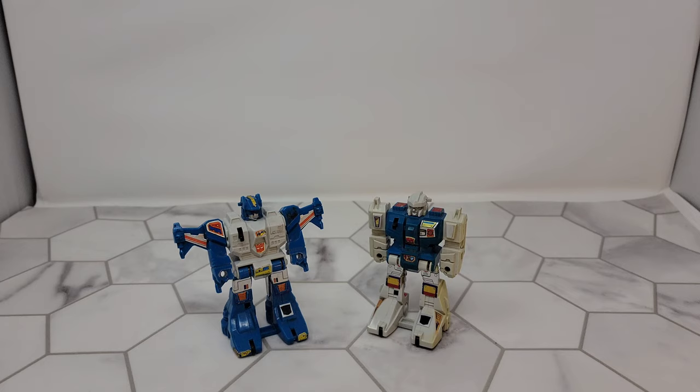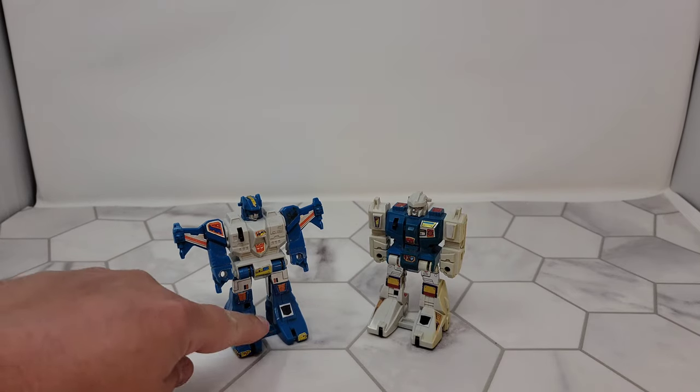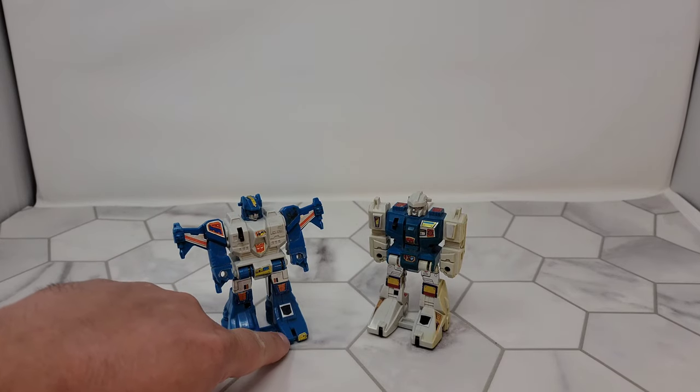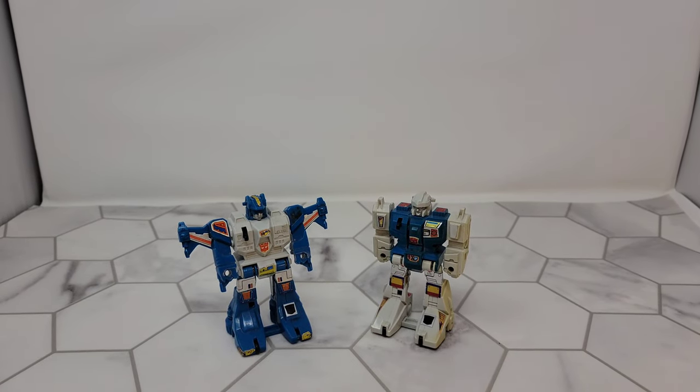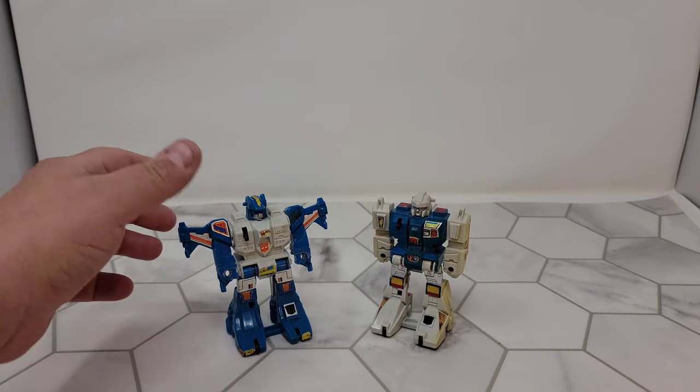Generally you can find these guys for like five bucks still. They might be broken, they're definitely going to be missing their weapons — Top Spin here is missing one of the little toe wheels. Neither of them have weapons, they're both pretty dirty, but they still actually work, even the gimmick I think still works, but we'll find out in a minute.